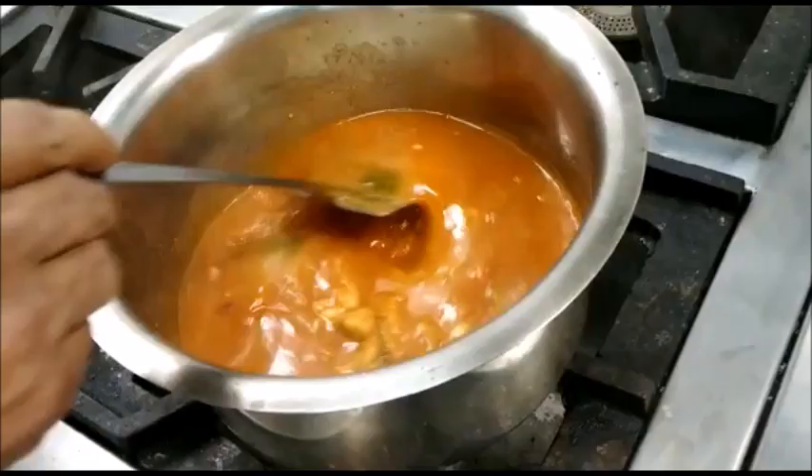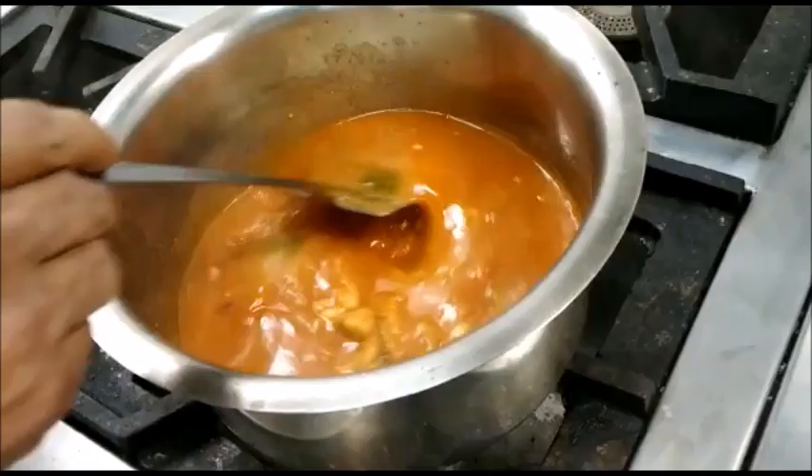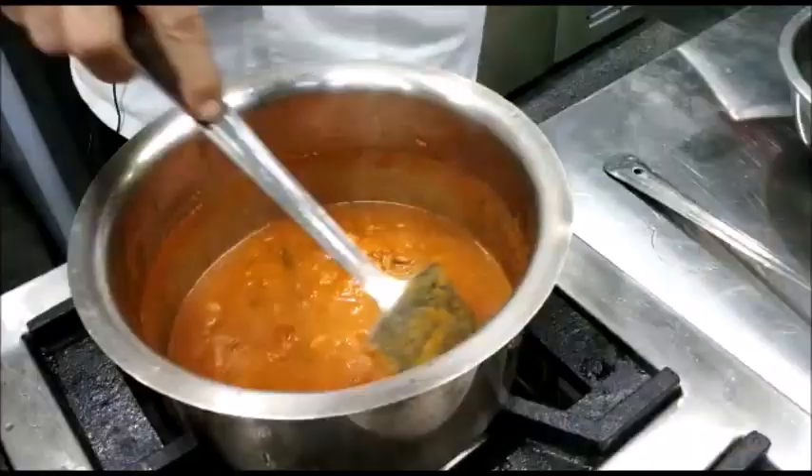The sauce has been simmering for the last 45 minutes; it is thickening slightly. We will continue simmering the sauce till it thickens and we get the desired consistency.